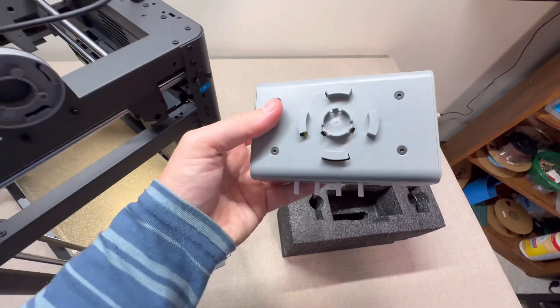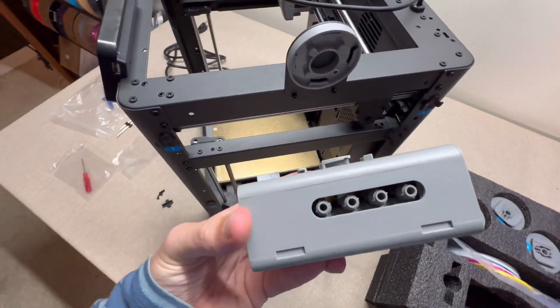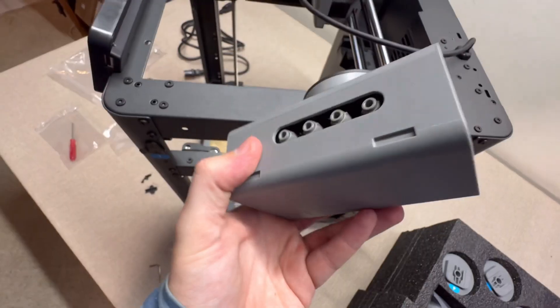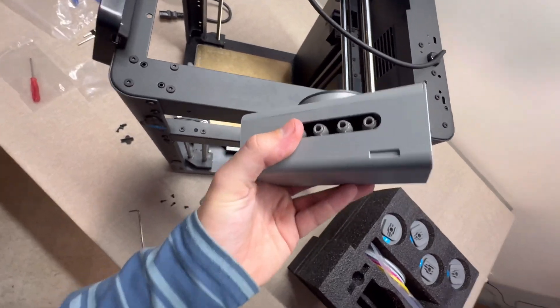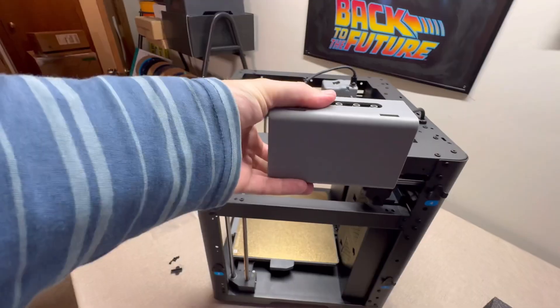Next, go over to your accessories in the styrofoam and find the filament accessory hub. This is going to click right into that last bracket we installed. Put it in there where it fits, then click it clockwise until it clicks. It's going to be pretty sturdy — you'll feel it click into place.